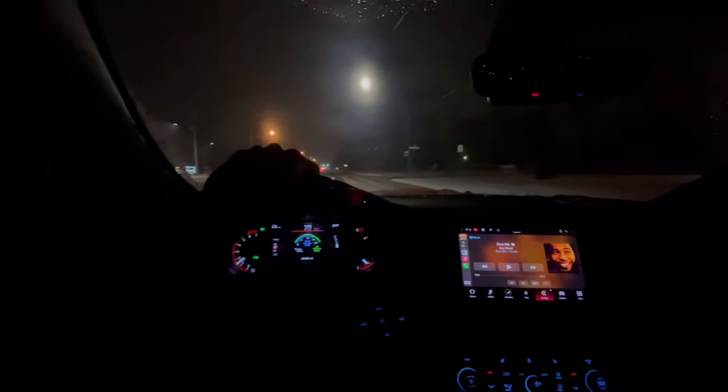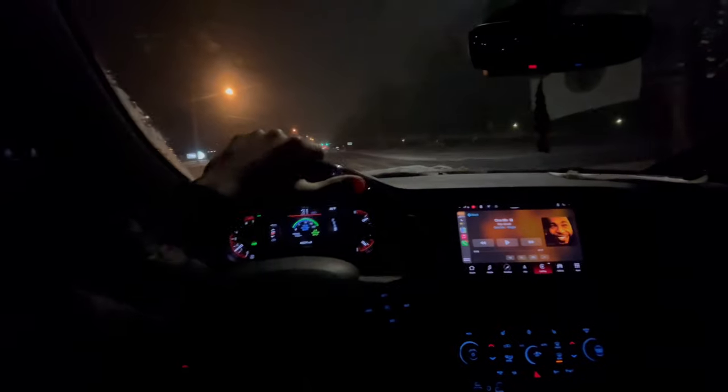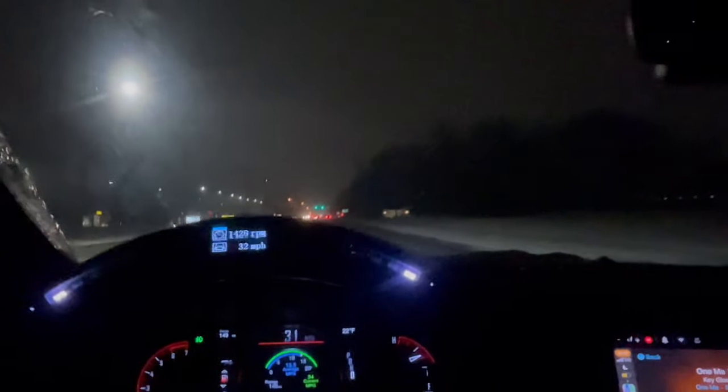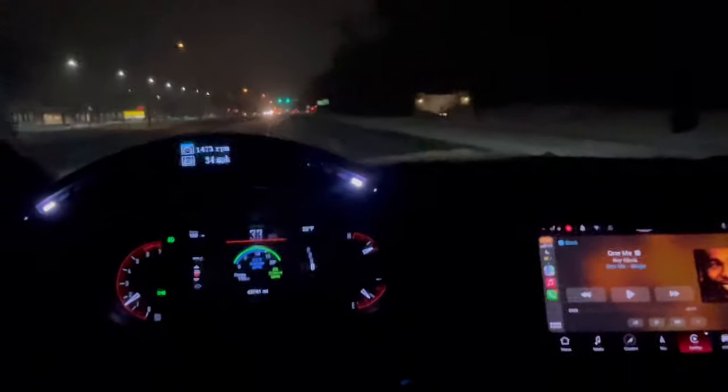What is good y'all, it's your boy NW2 with another banger video. Hold on, let me start driving first. What is going on YouTube, it's your boy NW2 back with another banger video. Today's quick video we're just gonna do a quick POV drive in the snow. It's not really a snowstorm, not that much snow coming down, but it's a decent amount. I'm just gonna do a quick POV drive in my RT Durango all-wheel drive.